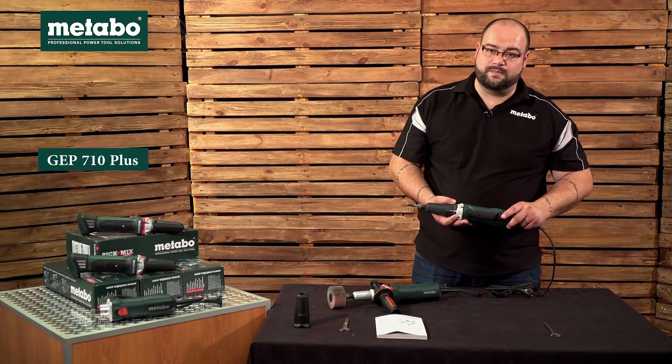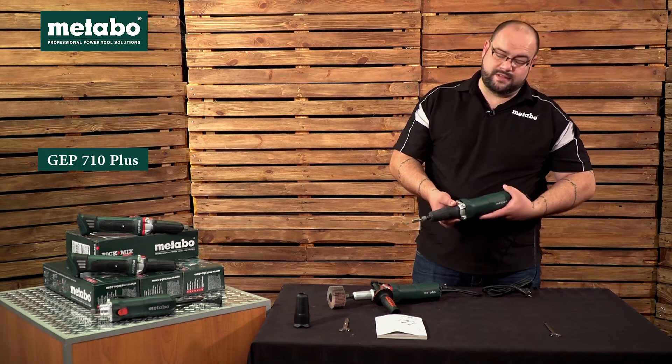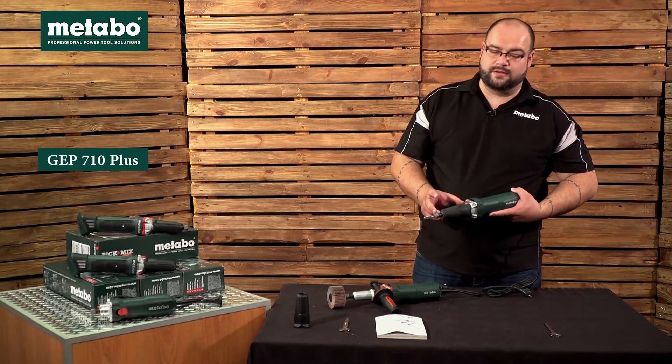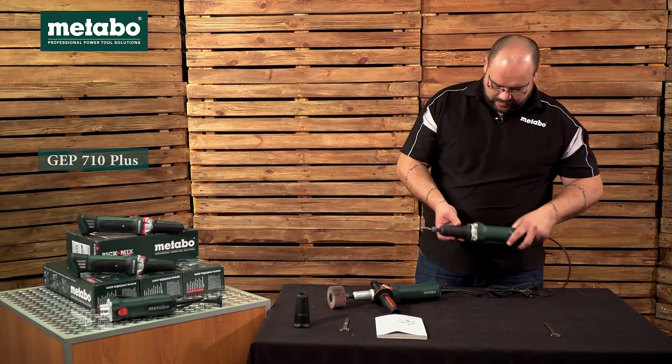P refers to the paddle switch, the 710 refers to the 710 watt motor in this unit, and Plus refers to the long neck for this die grinder.